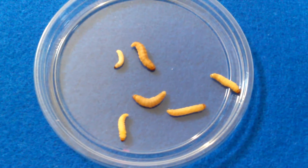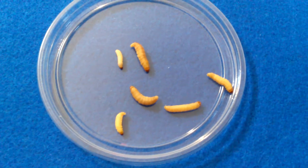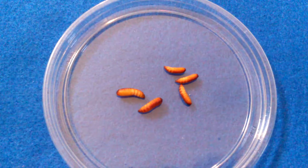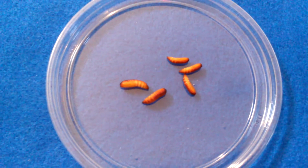Once the waxworm matures, it starts to pupate. It spins a cocoon and comes out looking like this. This right here is going to be the third stage, which is the pupa.